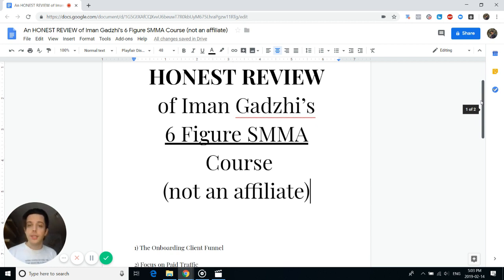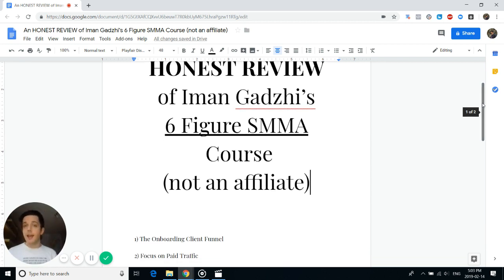Number two positive is the focus on paid traffic. Iman doesn't mess around — he gets you to focus on paid traffic, primarily Facebook. The key thing is that you're not supposed to be the one learning Facebook ads yourself; you're supposed to be hiring people who can run them. He levels you down to focus your agency purely on paid traffic, not SEO or social media management, because that's where the money is.